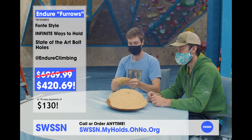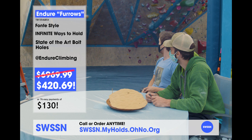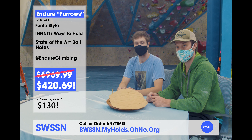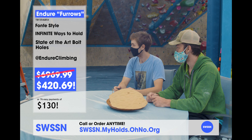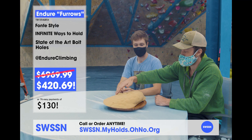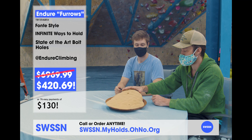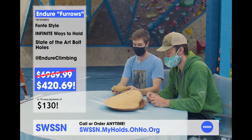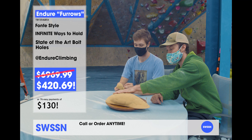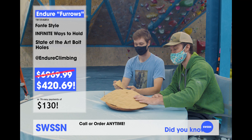You'll take notice that we've taken a little time to set some things in the background here — a little bit of chalk being placed. We're going to get our professional climber in the gym, Maximus Aurelius. He's going to get on to this lovely climb we set with the Endure Furrows and try to crush that climb. In the meantime we're going to take some calls from our viewers. There are a couple trial sets that have gone out to a couple of people, and I know some of those people are calling in to talk about how wonderful those holds are.